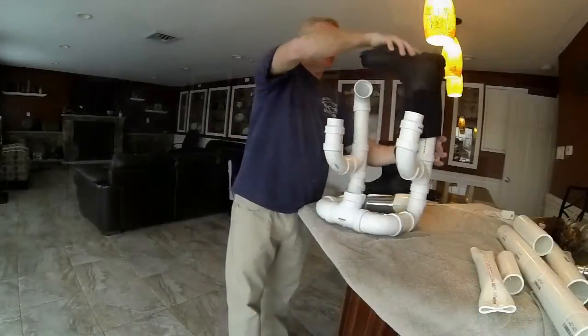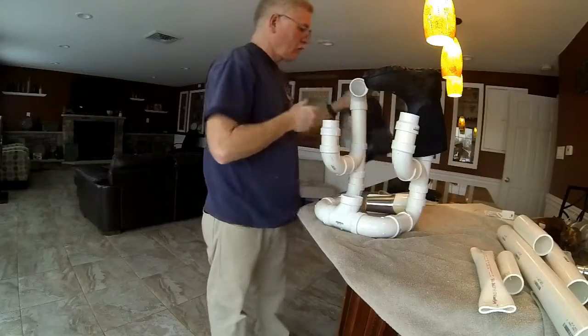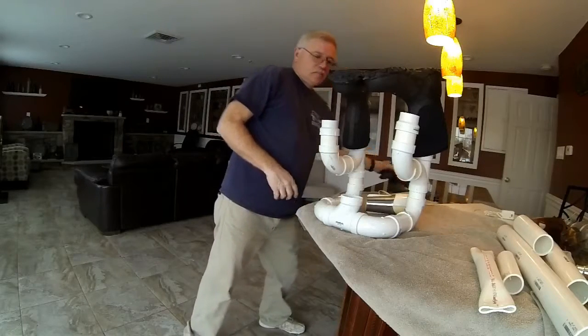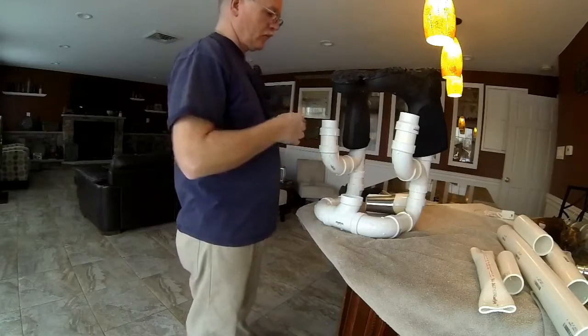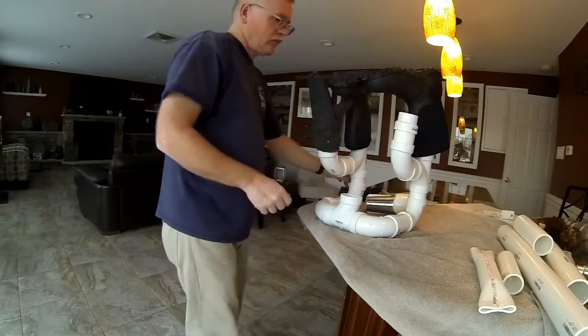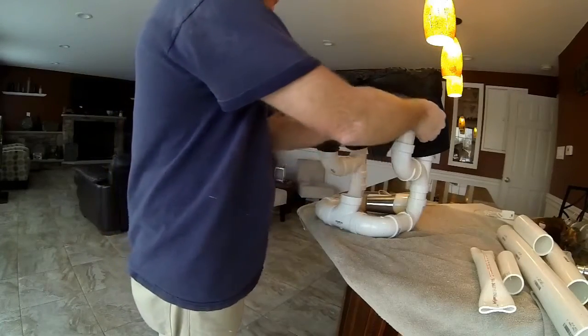So basically you have a drying rack for the boots in the back, and then two upward-facing inch-and-a-half racks in the front that can be used for gloves — or even for another set of boots, especially a child's boots.